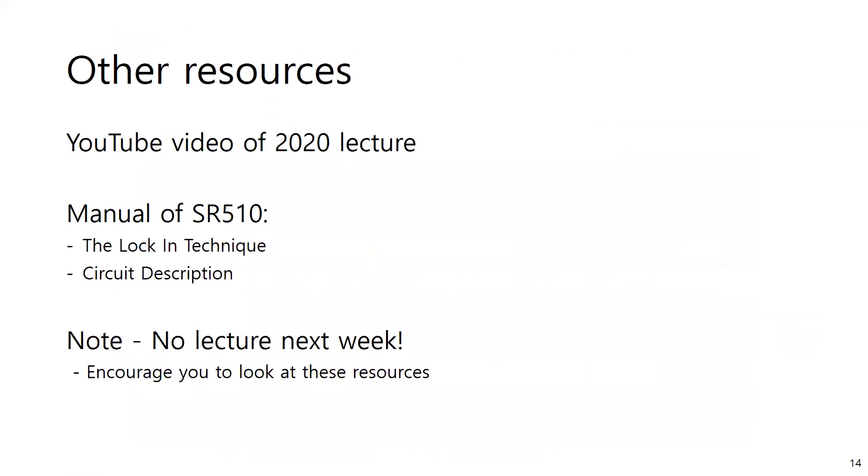That's what I had to cover today. Take some time to look at the manual — it's a great resource. Note that there's no lecture next week; if I gave one, I'd just be recapping this. If you want to hear this material again in a slightly different way, the lecture from last year covering the lock-in amplifier is posted online and has quite a few views — I've even gotten comments from postdocs saying it was a nice breakdown. I'd recommend that and the lock-in technique description in the manual as resources in lieu of next week's lecture.